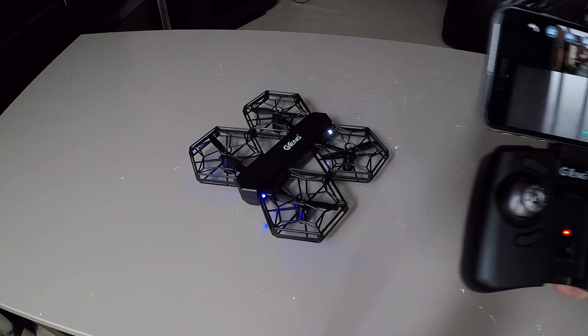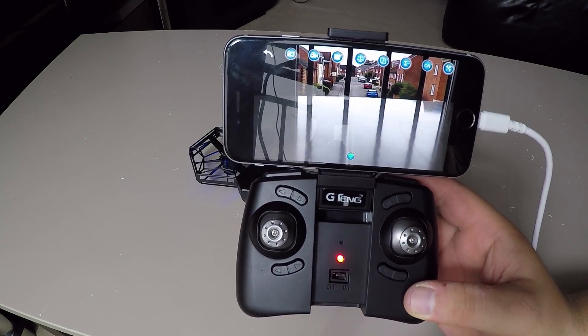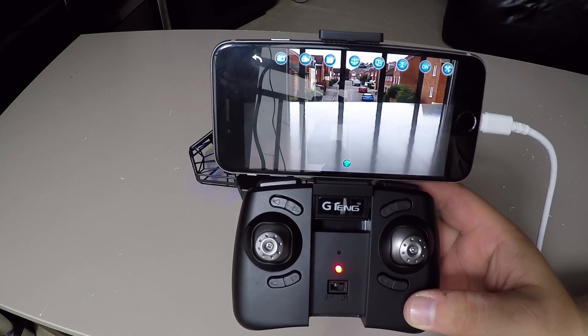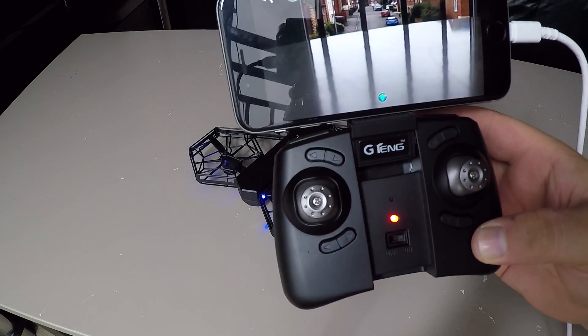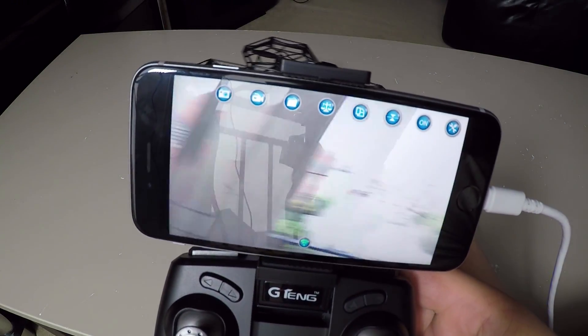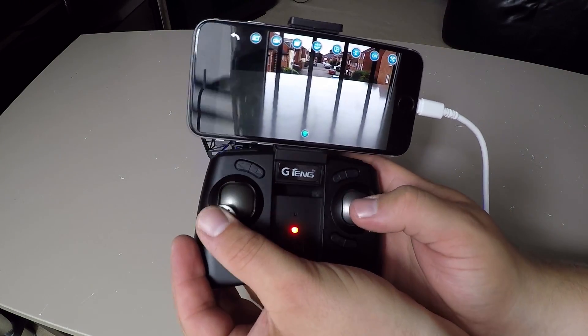I've turned the drone on now. On my phone I've gone ahead and joined its Wi-Fi connection — it was called GT FPV something — and the app was called GT FPV as well. As you can see, the transmitter's on and you can see the FPV feed there. It's a live transmission feed. To start the motors, we're going to drag the two sticks to the outside.